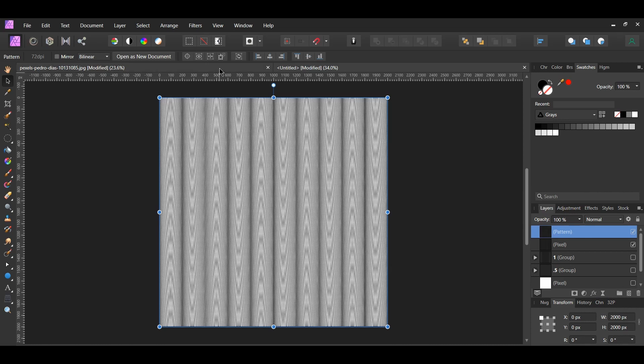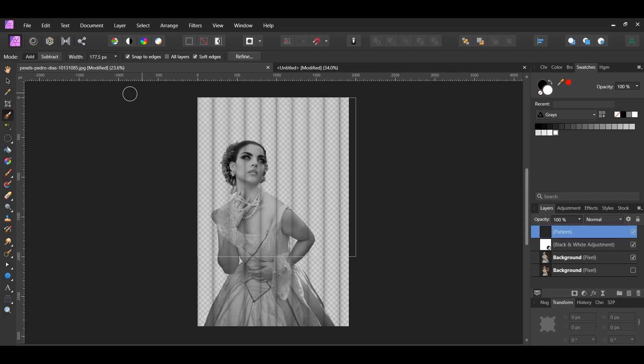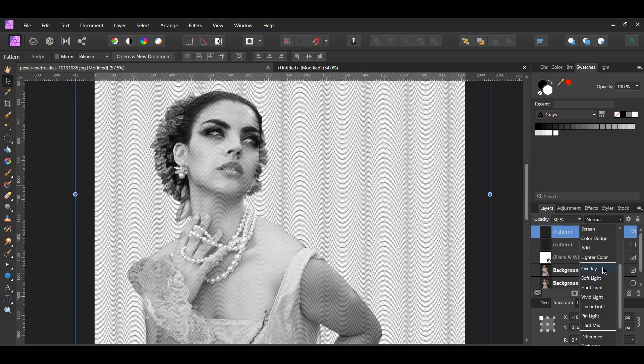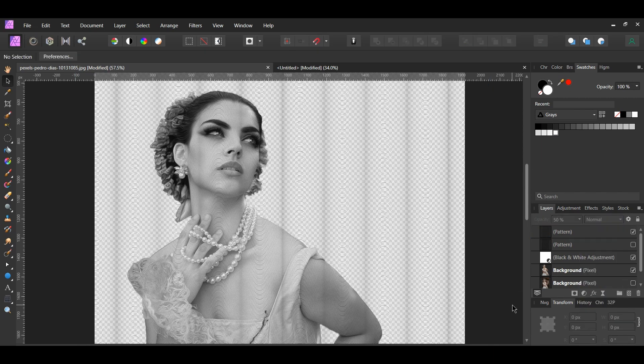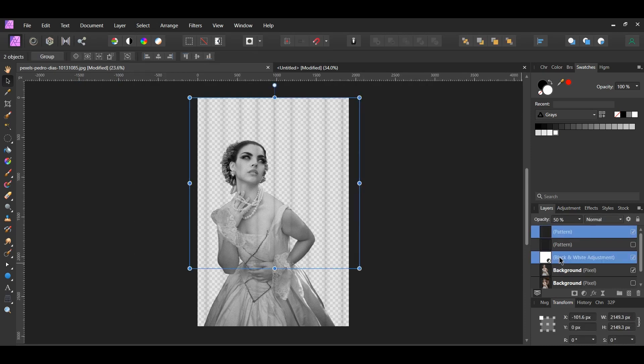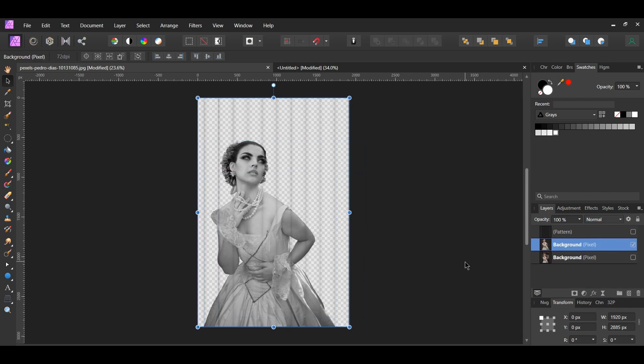Copy the pattern layer and paste it to the other document with the image. Make sure the pattern layer is at the top of everything. Select the pattern layer and lower the opacity of the layer to 50% — you may need to lower the opacity more depending on how your lines look. You can also change the blend mode of this layer. Go to the Layers panel and select the Pattern layer, the Adjustment layer, and the layer with the woman. Press Ctrl+Shift+E to merge these layers together.